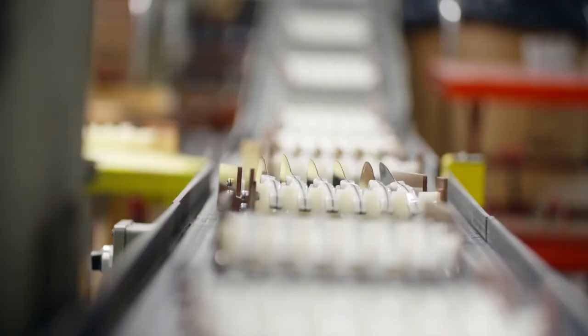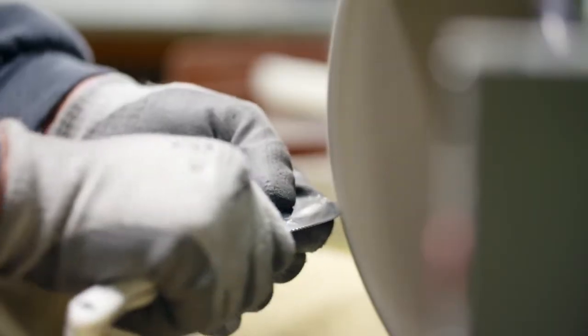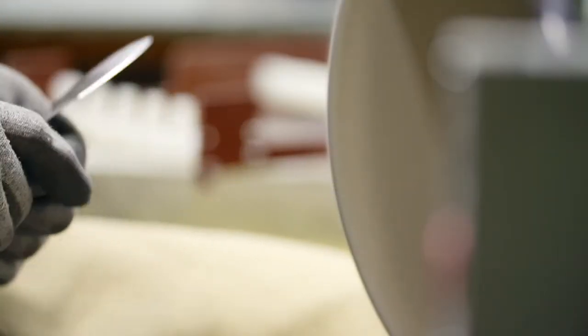The sharp edge of the spatula spreader is now buffed. This hands-on operation, called high-speed buffing, requires a skilled craftsman's steady hand. The edge is now razor sharp.